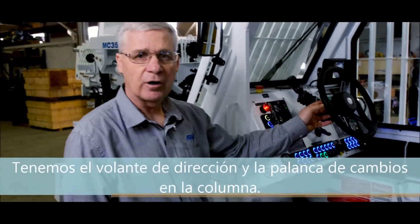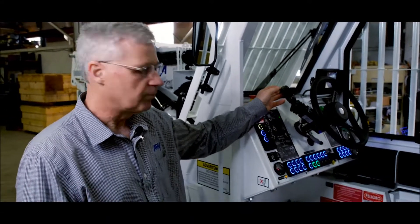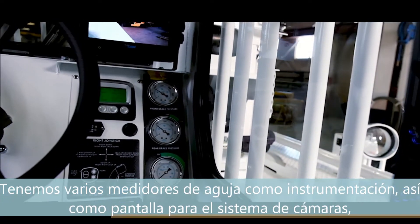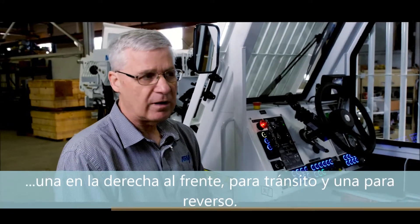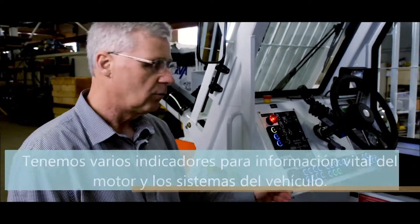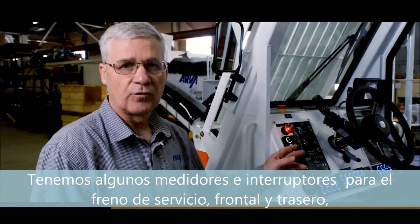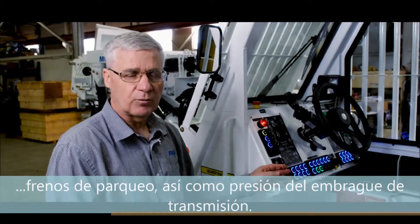We have a steering wheel mounted for control of the steering system and a gear shift mounted on the column. We have various gauges and instrumentation on the dash panel as well as a display for the camera system. We have a right-side tramming camera as well as a rear backup camera. We have various gauges and displays for engine vitals, vehicle systems, service brake — front and rear — parking brake, as well as transmission clutch pressure.